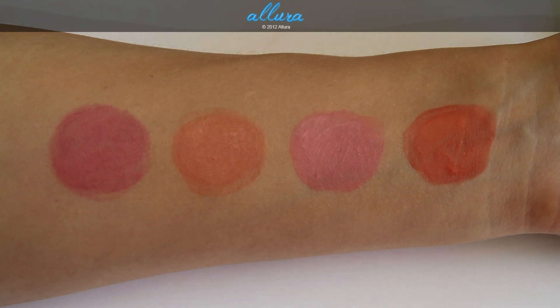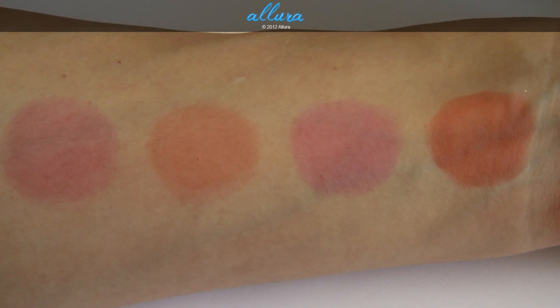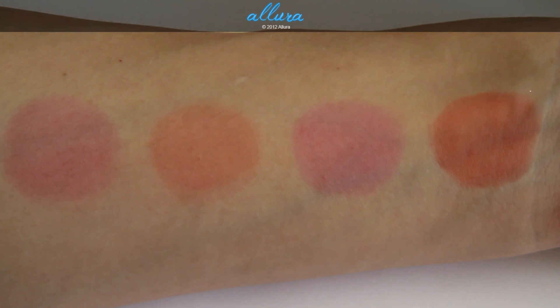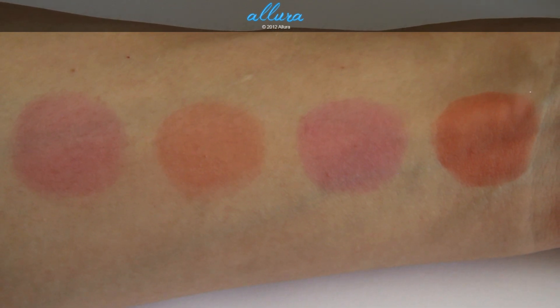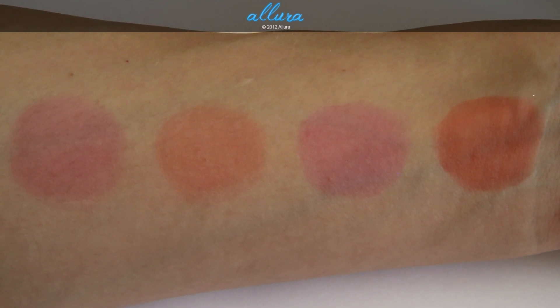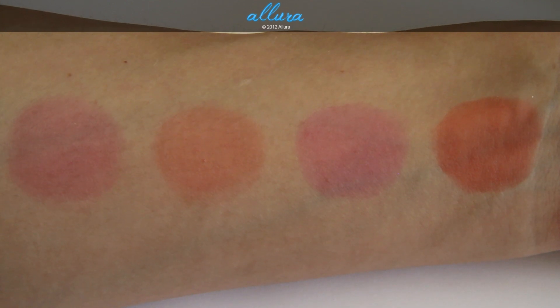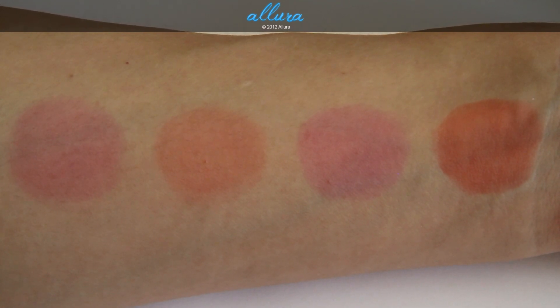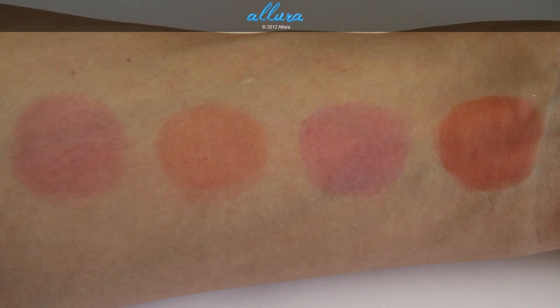To prove my point, here is my arm after having removed the colors with a makeup wipe and scrubbing — so now I'm going to walk around all day with these four dots on my arm. I applied moisturizer first and then foundation, hoping the color wouldn't bleed into my skin, but it did. So make sure you're okay with whatever color you're applying. If it's at the beginning of the day, make sure you're okay with having that color tint your skin all throughout the day and possibly into the next day.